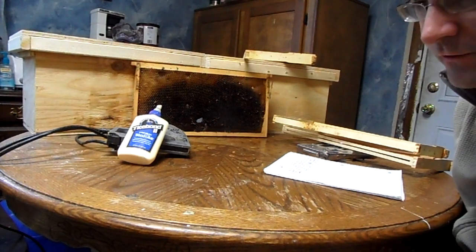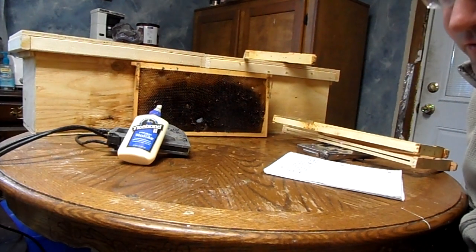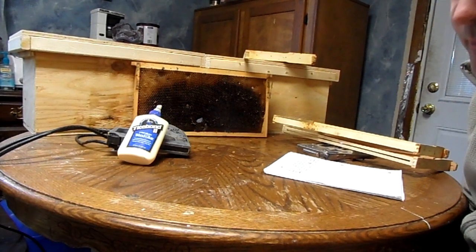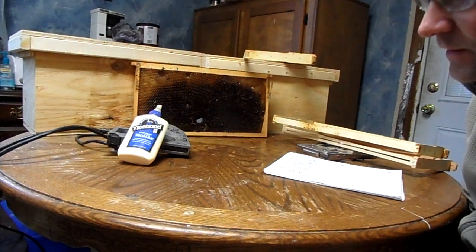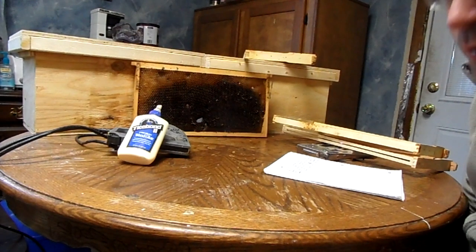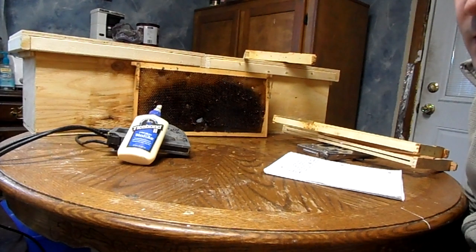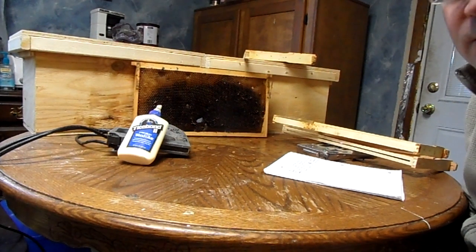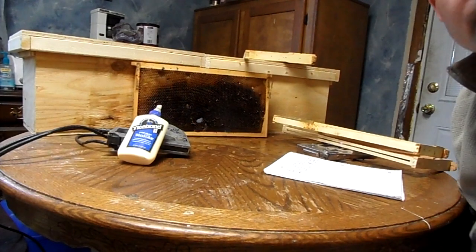So again, the important things are: hive level side to side — front to back doesn't really matter, though most beekeepers like to have it leaning just a little bit to the front to let any water drain out. Side to side is important, and if you're going to draw foundationless frames, make sure to do it between capped brood for the fastest best result, or capped honey in your supers. This is R.W. Jetty signing off. If you have any questions, feel free to ask them here. Thanks, bye.